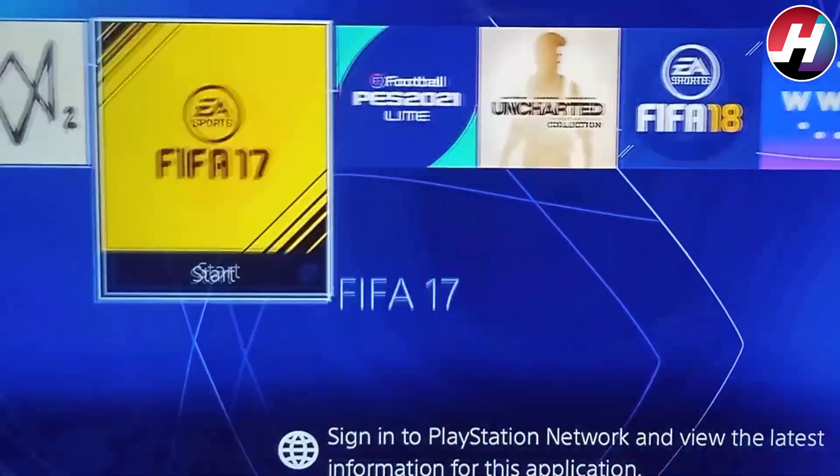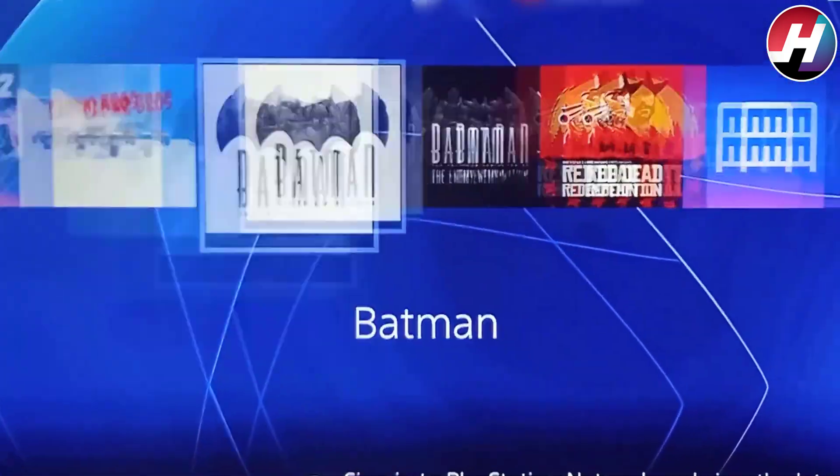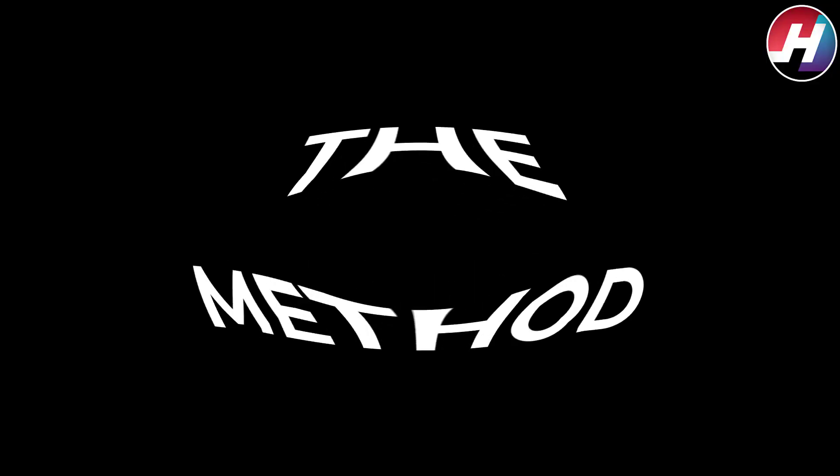How to update the PS4 console to PS4 firmware 8.5.2.